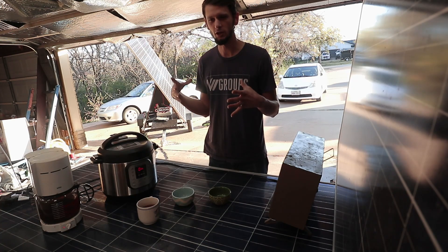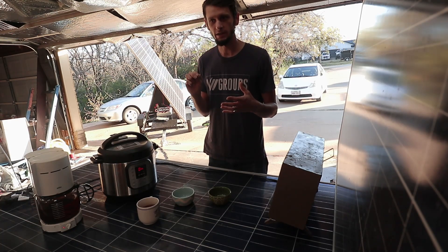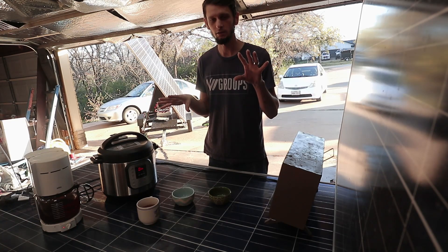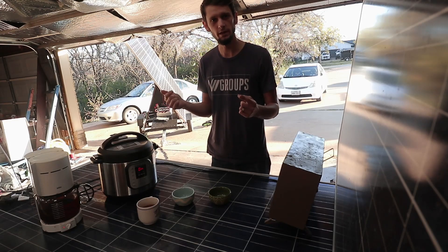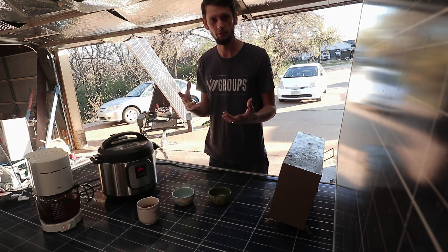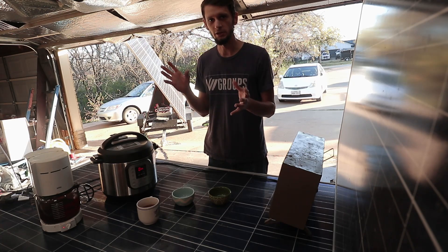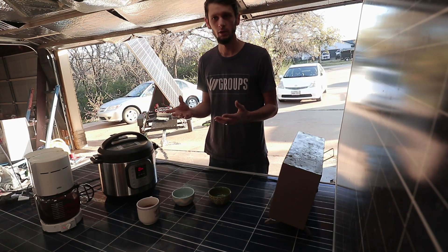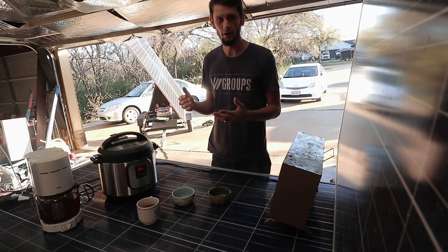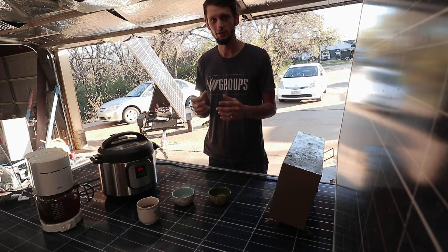If I were to install this permanently, I would size the BMS to about twice what the system needs and put in a dedicated breaker between the BMS and the inverter — one that doesn't care which direction the current is flowing. With DC and AC there's a difference with your breakers. If you try to use an AC breaker in the 30, 40, 50 volt DC range, you're going to end up with arcing every time you turn that breaker off or it flips, causing welding on the contacts.